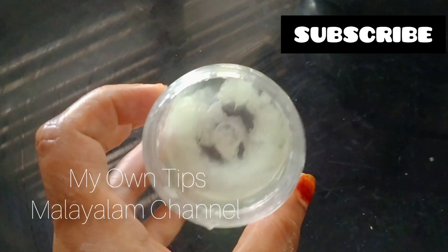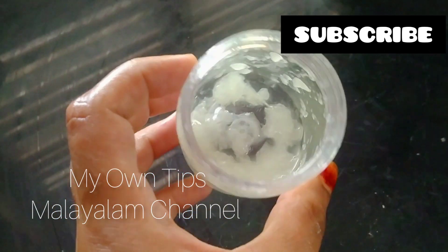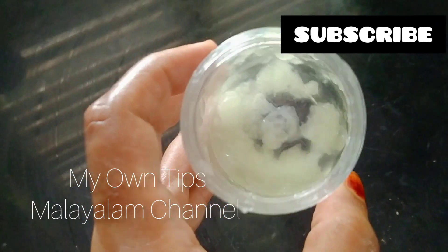Hi guys, welcome back to my channel. I am going to show you a homemade moisturizer — a super good thing.